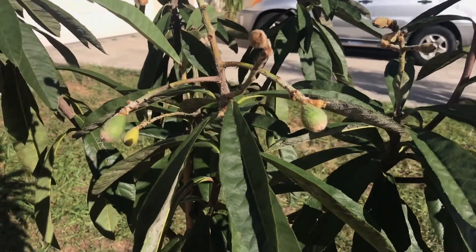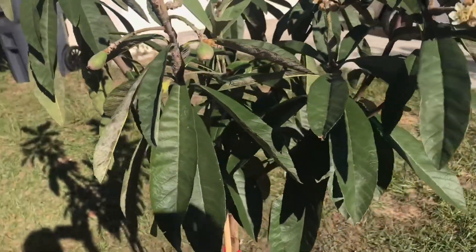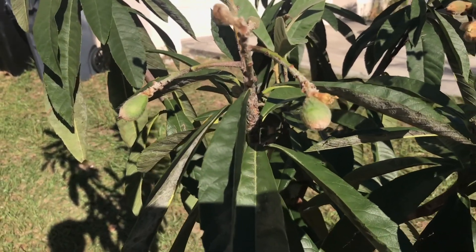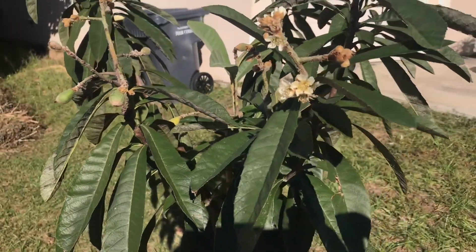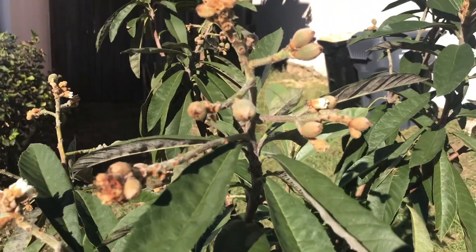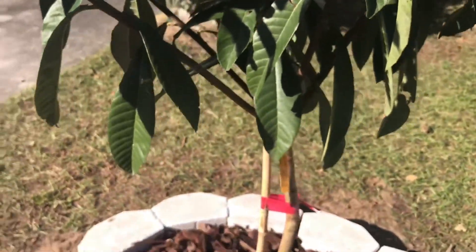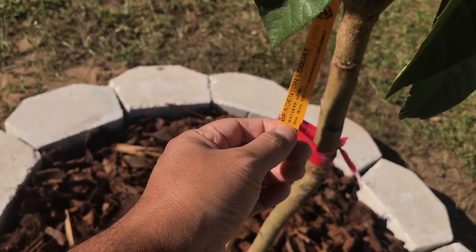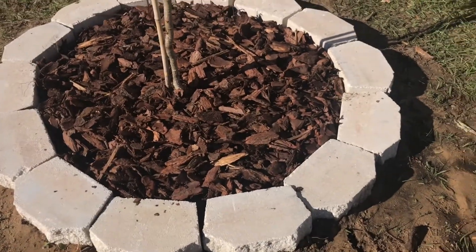Find the fruit — today is December 1st, 2020. It should be ready early February or late February, early March. Find the flower again — a lot of fruits going on here. This is the Bradenton Loquat, all set up.